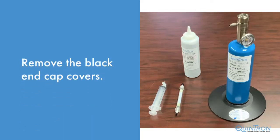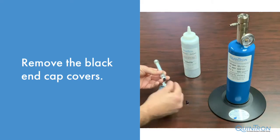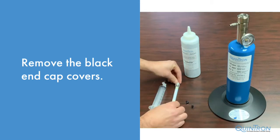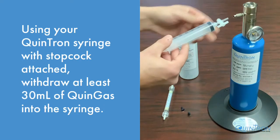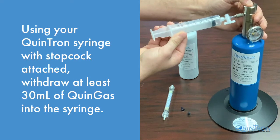Now that we are done filling the tube, remove the black ends from both end caps. Using your Quintron syringe and stopcock, insert the syringe into the gas transfer valve and press down on the valve to withdraw at least 30 milliliters of gas.